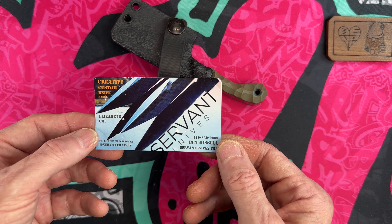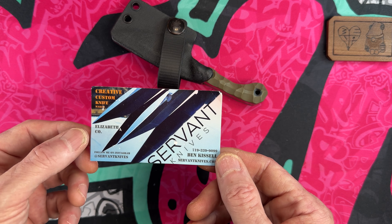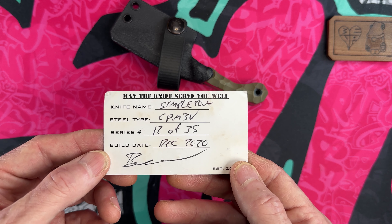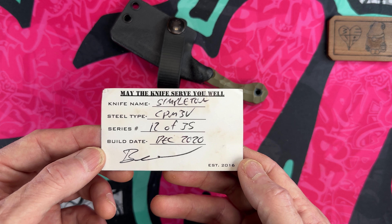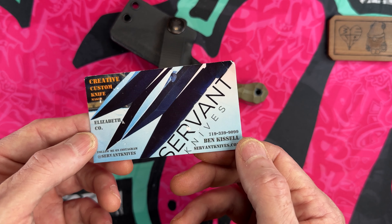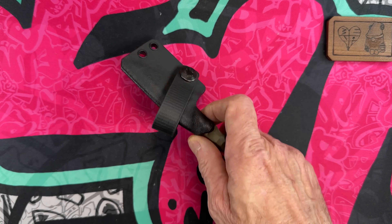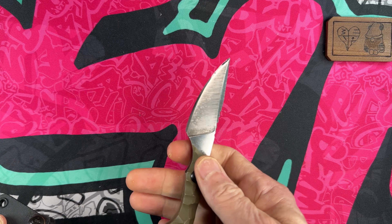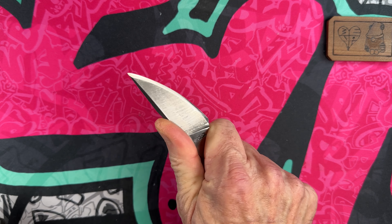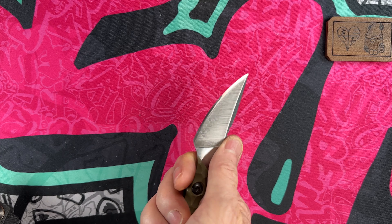It was made by Ben Kissel out in Colorado — a creative custom knife maker. May the knife serve you well. That is the COA — Certificate of Authenticity — and there's his card. If you find anything out about it, or if you guys have any of these little knives or any of his bigger knives, I'd love to know what you think. I'm really impressed — I think it's a great knife.